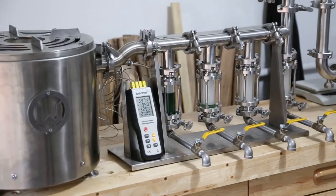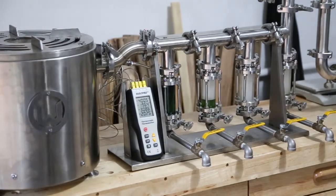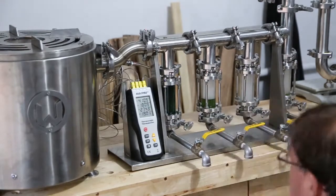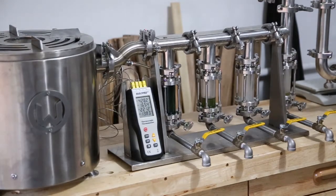Column two is coming in now at around 310–315 degrees. You can see fuel coming in on column four as well. We don't have a thermocouple on column three or column four yet — I haven't purchased those yet.